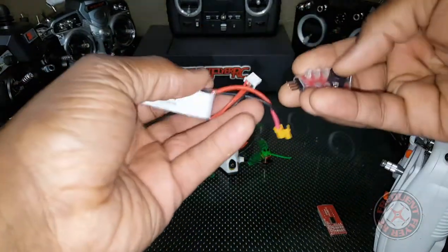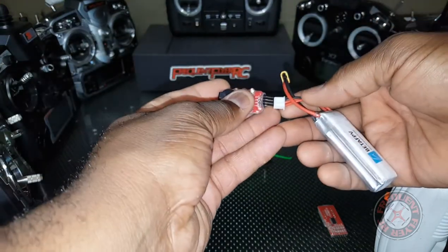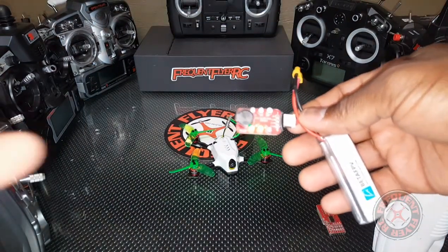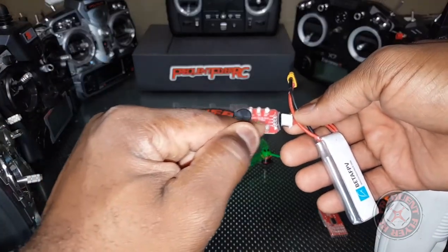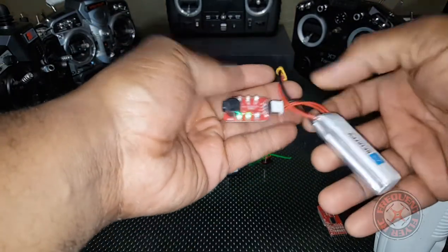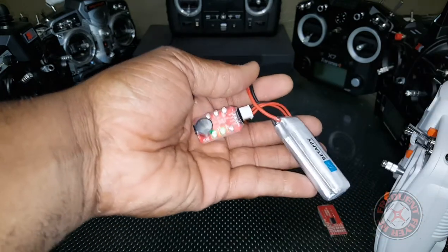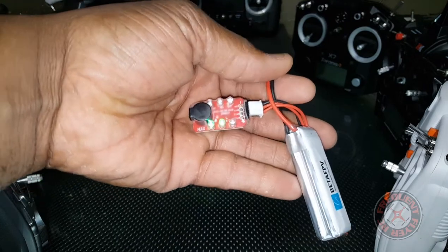This audible part gives you audible alerts — it's pretty loud when you first plug it in. These two green lights that are lit up show you in the form of lights how many cells you have, so two green lights let you know you're testing a two-cell battery. It doesn't have a numeric readout of the battery voltage.